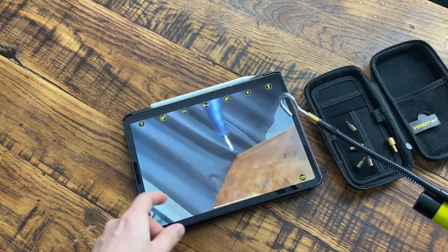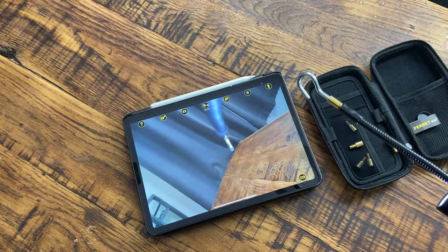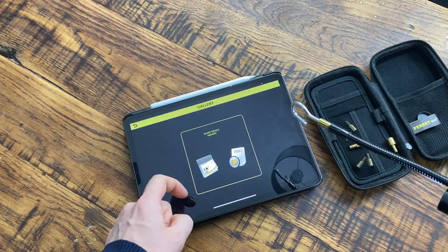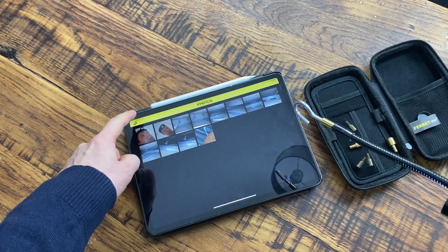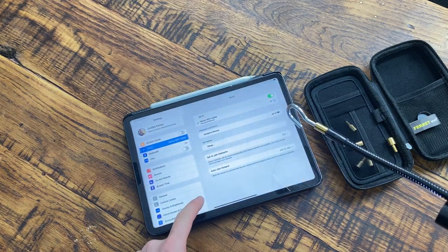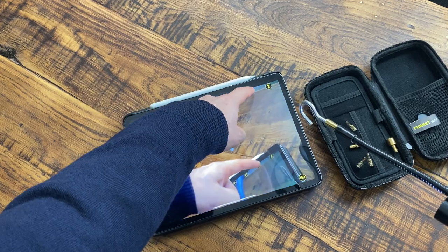You can take a picture by pressing the picture button, which will take a still picture, or you can press record and film — just like I did in the footage I showed you. Amazing little thing. If you click the pictures button you can go in and see the pictures or video you've already taken. It's a great little app. That's my video clip from that particular project — great to be able to take footage and look back at it, or show it to clients.